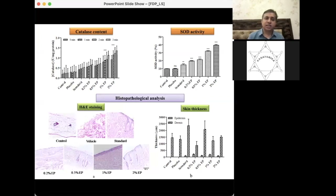Histopathological analysis using H&E staining on control, vehicle, standard, and different formulations showed that the control had significant microstructural damage — no hair follicles and large vacuoles. The standard (Vaseline) showed less damage but still far from normal. In the 1% and 2% ethyl pyruvate groups, damage was negligible with a good epidermal layer, good hair follicle structure, and minimal vacuolization.